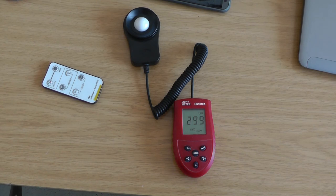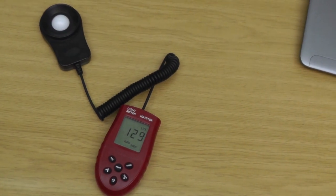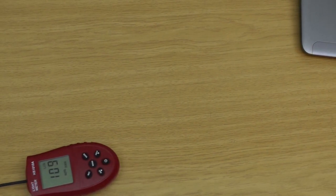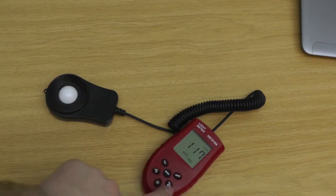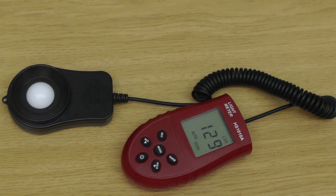It's now 10 PM, dark outside — a good time to see how much light the installation produces. Switching on the lights and checking the meter: it produces around 130 lux. Moving the sensor around the room, it stays between 110–120 lux. That's one key advantage of LED strips: the light has the same intensity and brightness throughout the whole room.